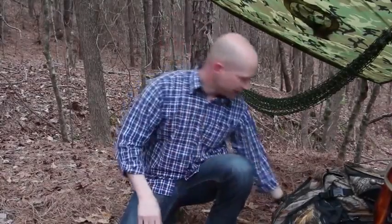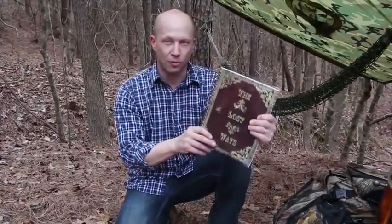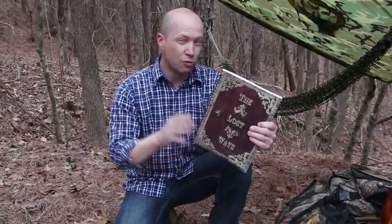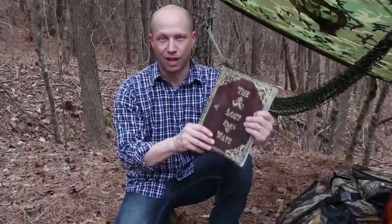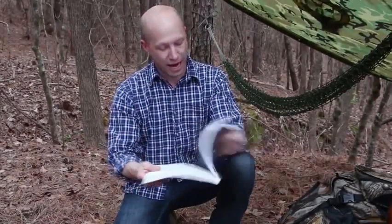Let's avert our gaze from modern survival thinking for a minute and think about how the guys who explored the west 150 years ago did it. I found the pemmican recipe in a 350-page book called The Lost Ways — probably the only survival book I've actually enjoyed reading. I found the recipe on page 48 and decided to give it a go.